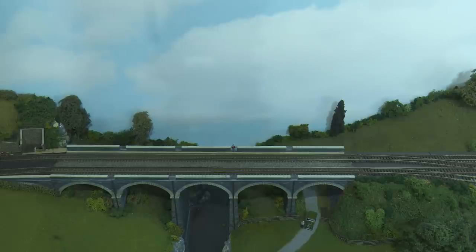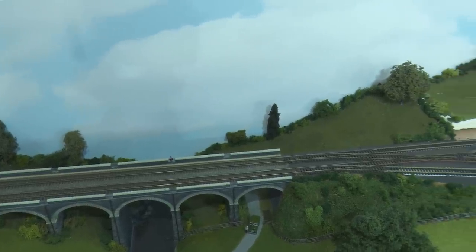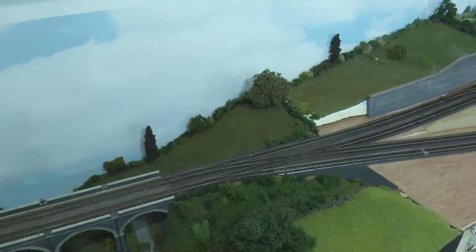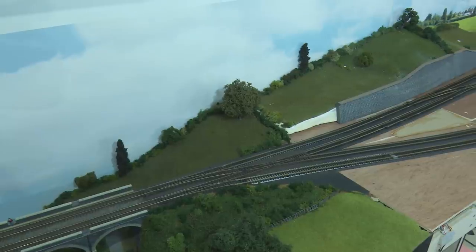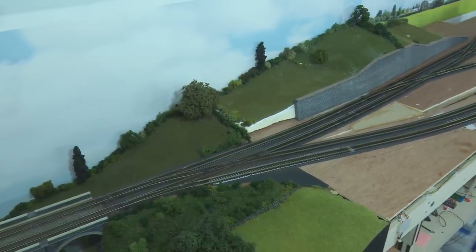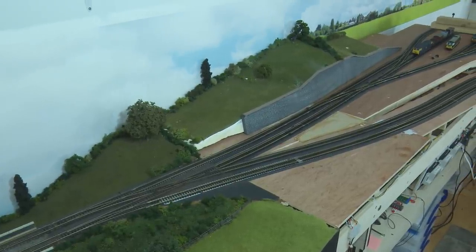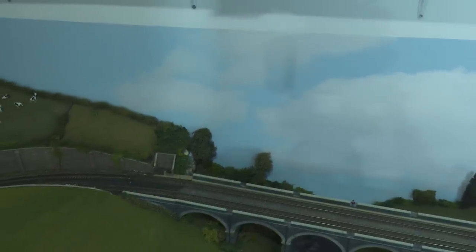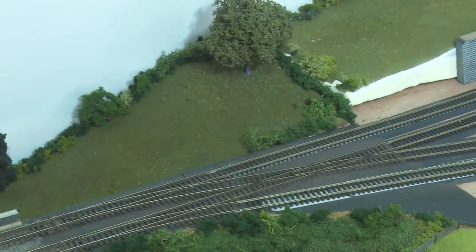Here's a high-level view of the viaduct. Coming off the viaduct there are two right-hand points and a diamond crossing. The purpose of these points is to split the lines into the two that go to and from the branch line station, and the two lines that head off down towards the helix. Of course, these points will require some kind of signalling. I thought we'd pop a signal into this area to control the traffic going on the outside line, which either diverts up towards the station or down towards the helix.